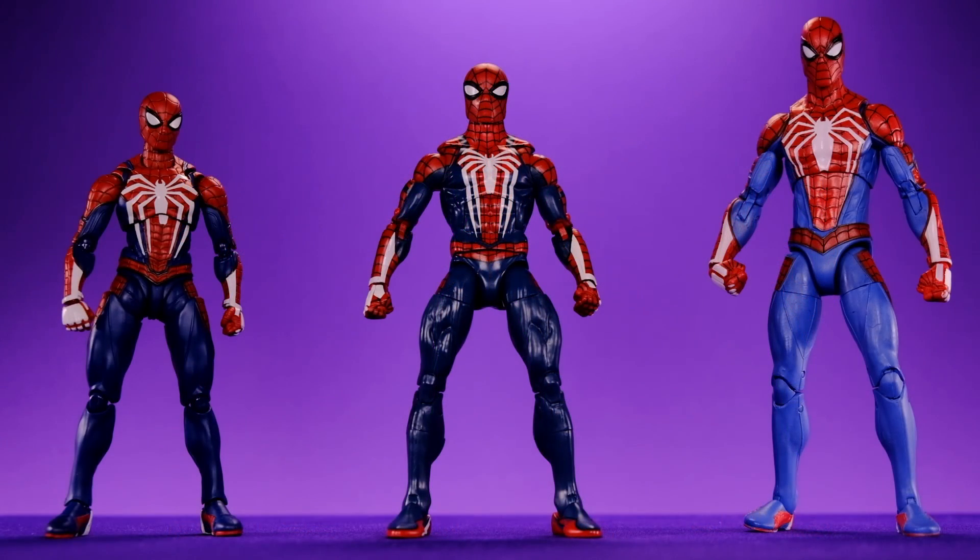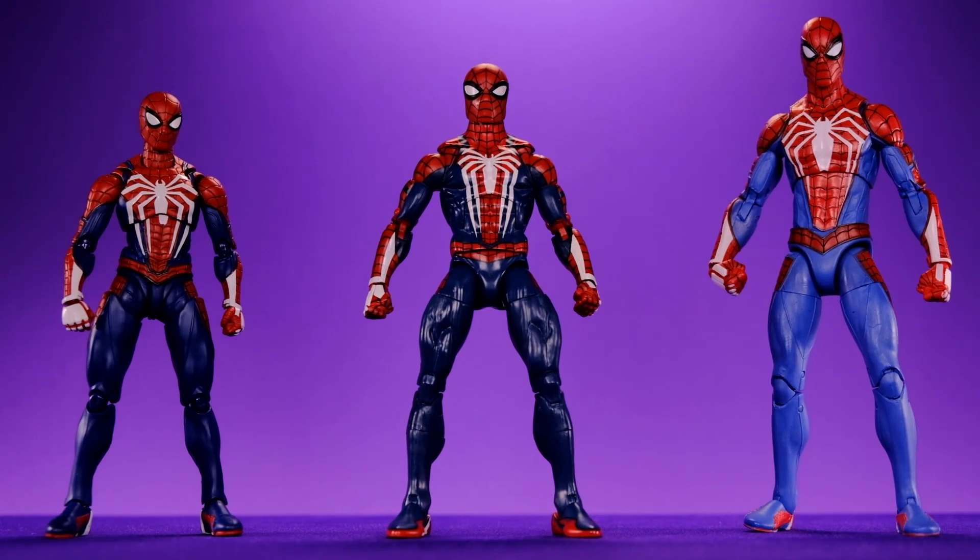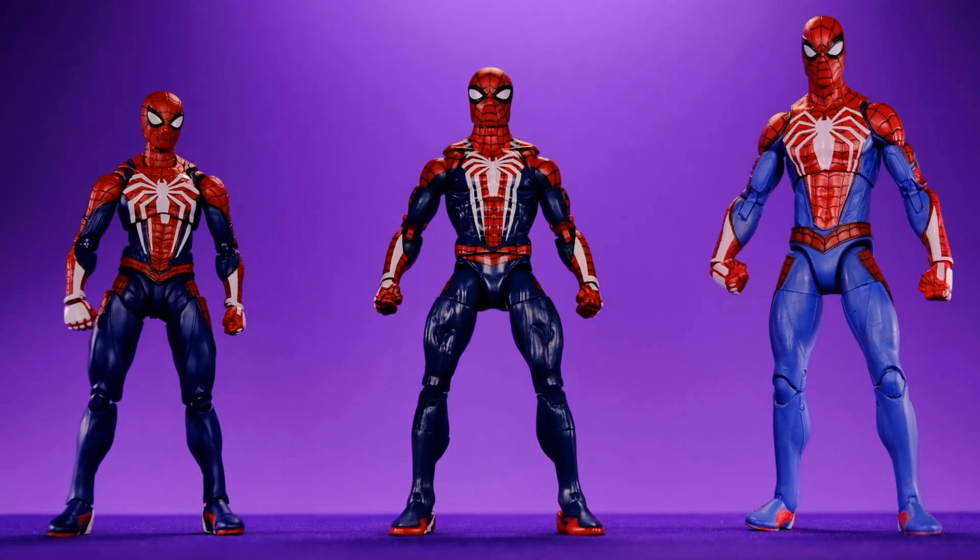The three contestants we have today are the Marvel Select version, the Marvel Legends version, and the SH Figuarts version. Let's start by talking about which one of these figures looks the best and does the best job of capturing the look from the video game.